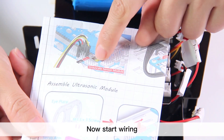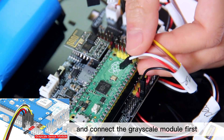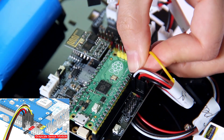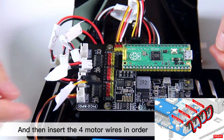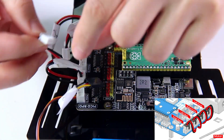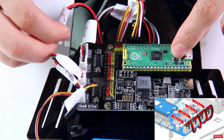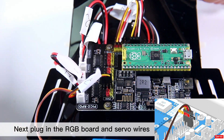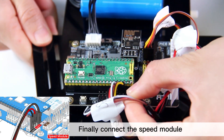Now start wiring. Refer to the instructions on the fold-out and connect the grayscale module first. Then plug in the battery wires, and then insert the four motor wires in order. Next plug in the RGB board and servo wires. Finally, connect the speed module.